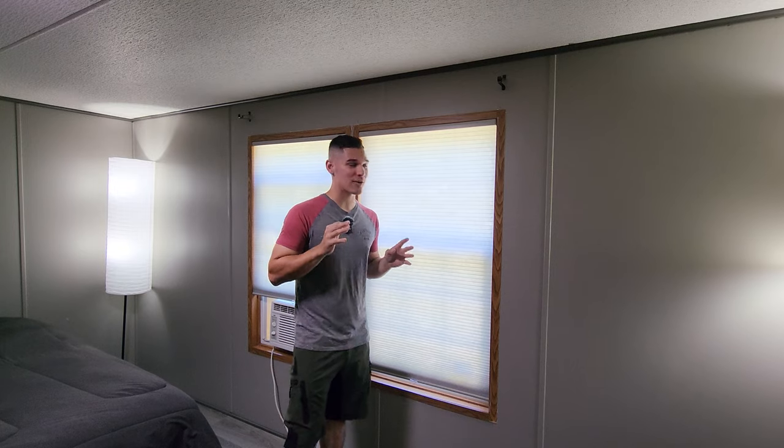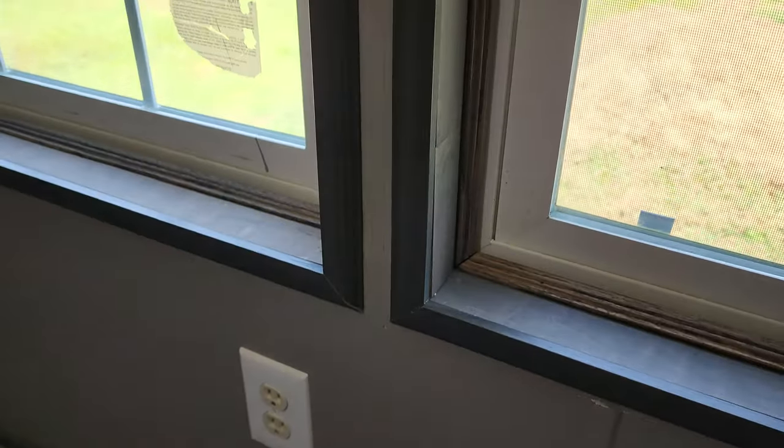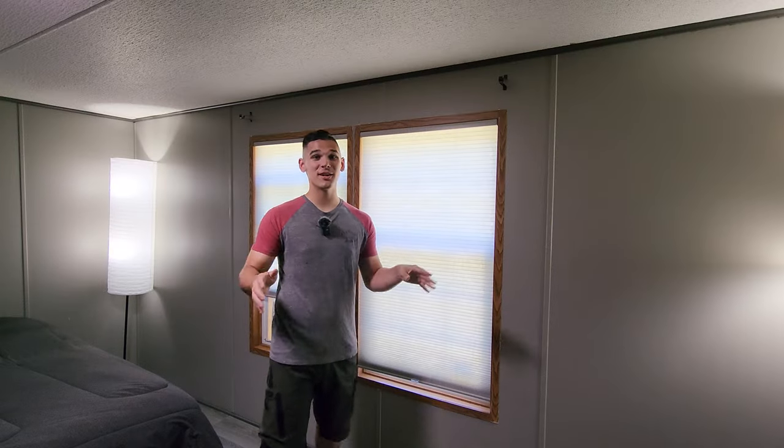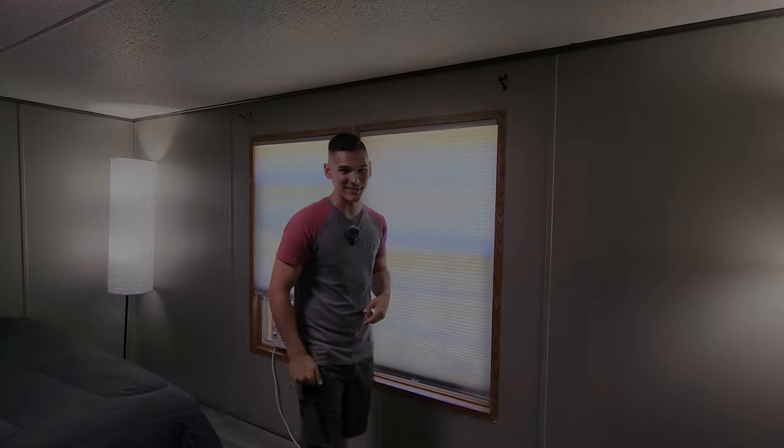What's up everybody? Today I'm going to be showing you how to remove all the framing and trim from a window and replace it with some nice new framing and trim. I want this video to be as quick and to the point as possible, so with no further rambling, let's hop right into it.